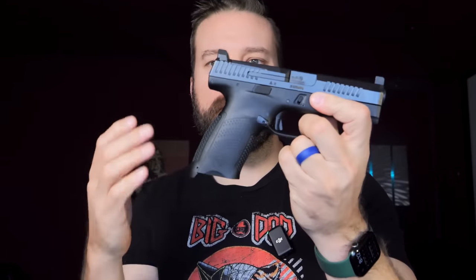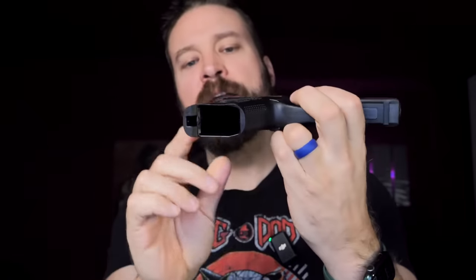Ergonomically, the frame feels amazing. It's not block-like at all. The sculpt on the polymer just sits right down into your hand, married with the awesome texture. It's kind of this knobby, rigid texture that is on the front and the backstraps that really bites the gun into your hand and doesn't allow it to move.